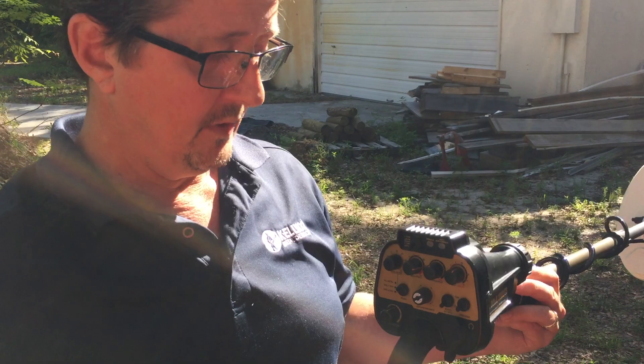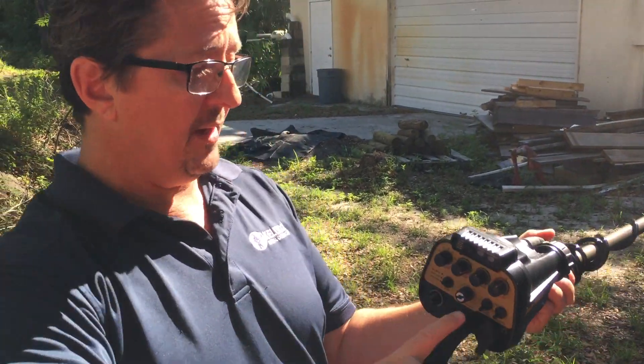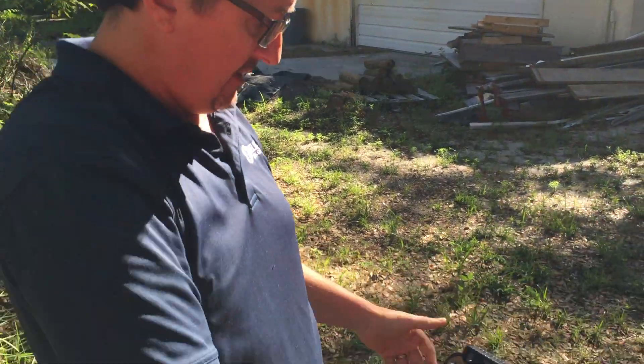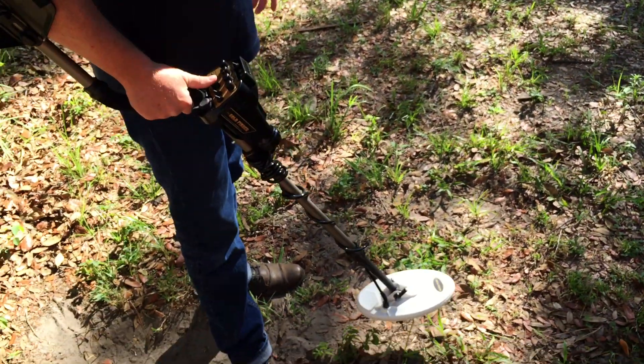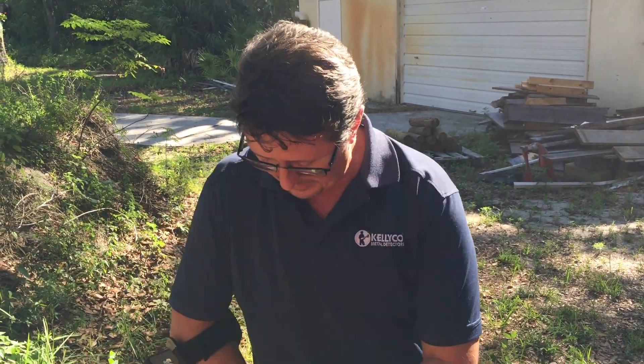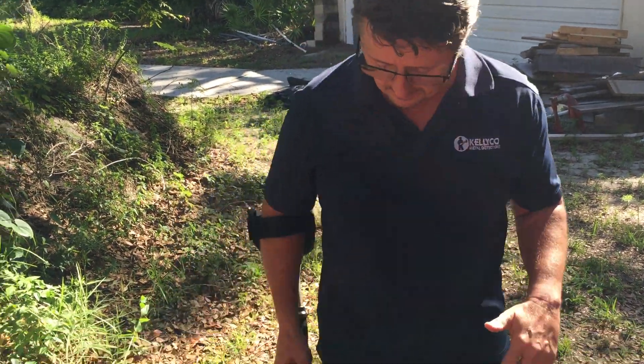Now what we're going to do is ground balance the machine by pushing in the ground balance button, then pump the machine. Because we're in neutral soil, we're not going to ground balance over the soil, but I will get it to ground balance over the top of that ironstone.